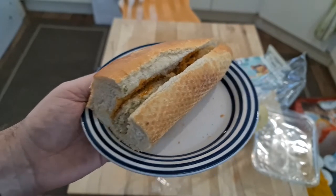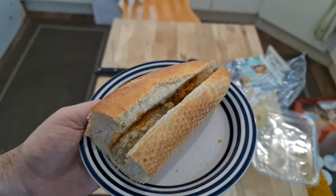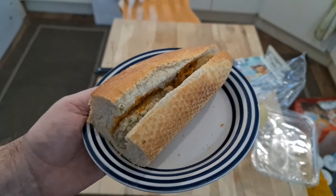I just can't eat it. My stomach's already cramping up. I'm probably going to complain to the manufacturer. This is just so bad. Just salty, salty, salty.